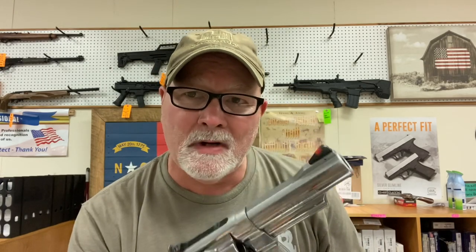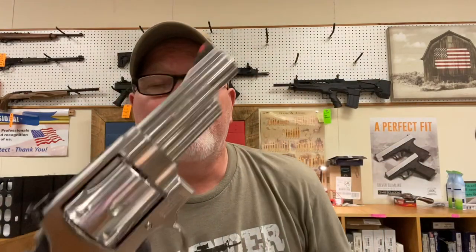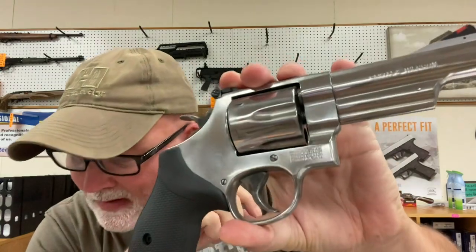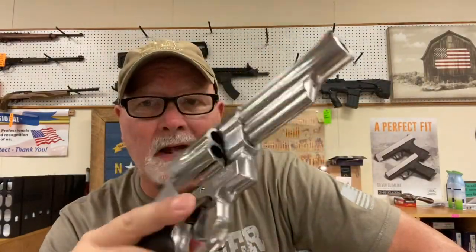Old Clint Eastwood carried a Model 29, I think with a six-inch barrel blued, in some of his movies. This is a stainless version and it's been polished up nicely — she's got a nice shine on it. It holds six rounds of .44 Magnum. Not a great gun for concealed carry, but to get the job done — oh yeah, she'll do. Carry it in an outside-the-waistband holster; it'd be a good nightstand gun. This thing's bad — I love it. Not cheap — this one is $899, I believe. It won't last long; somebody will have to have this. This could be a layaway deal.